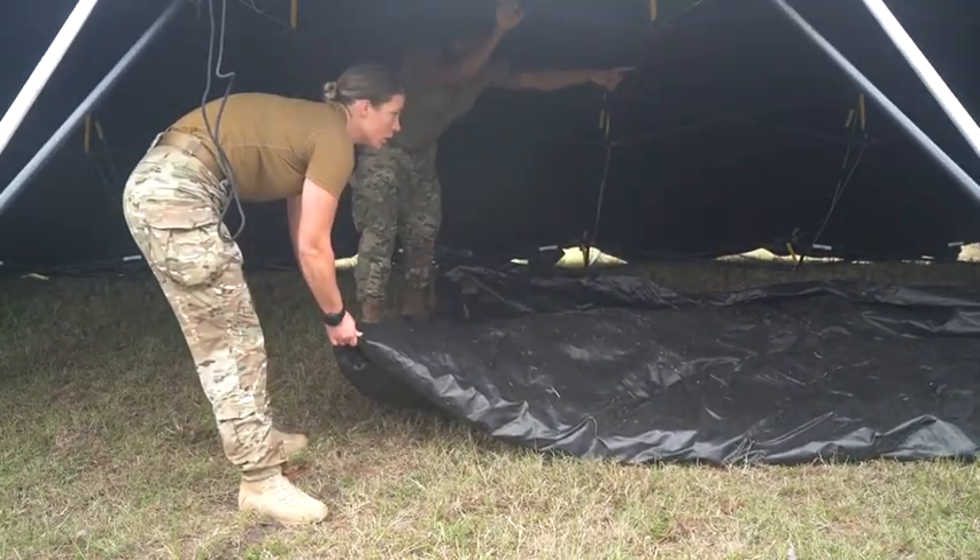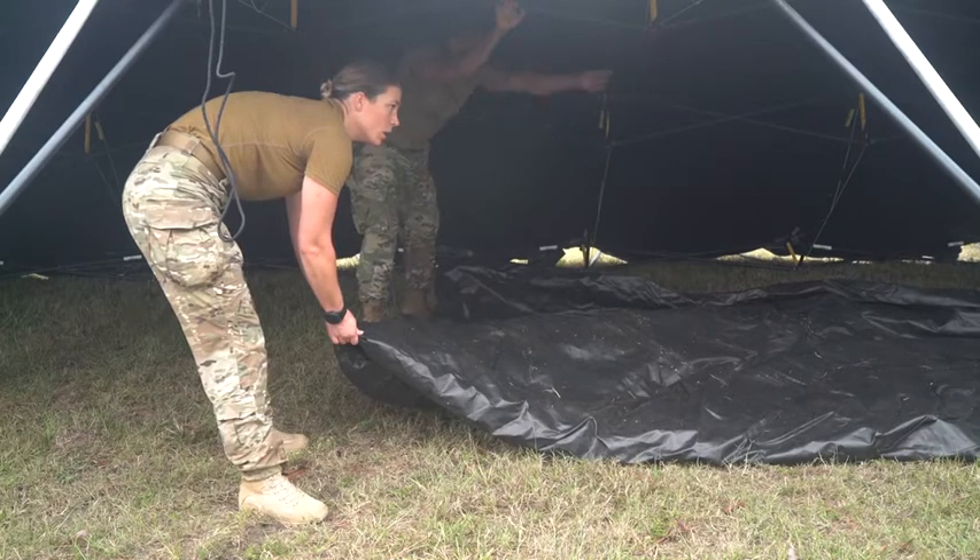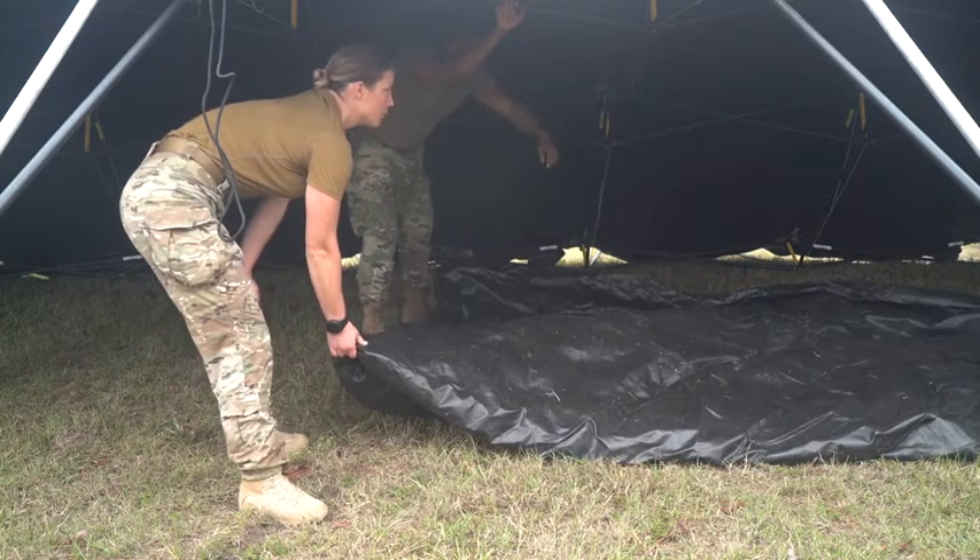Just fold it in half. Walk this end to me. Hold that and walk it. There you go.